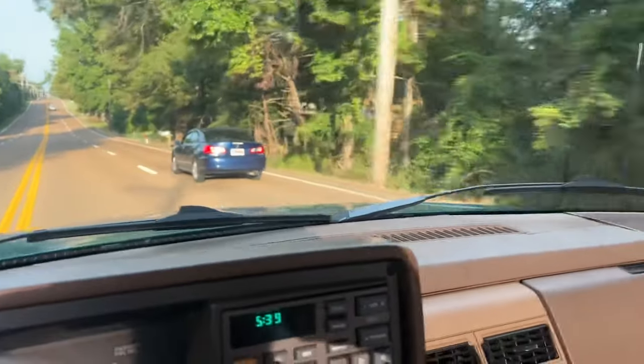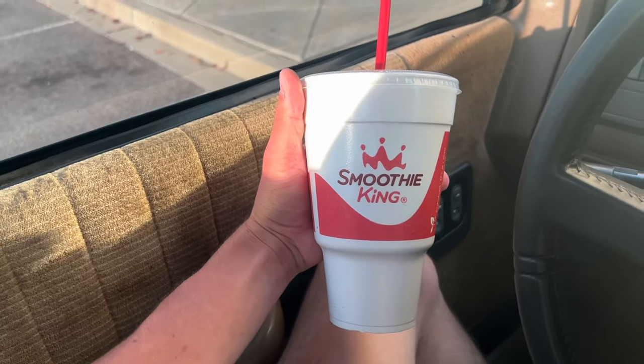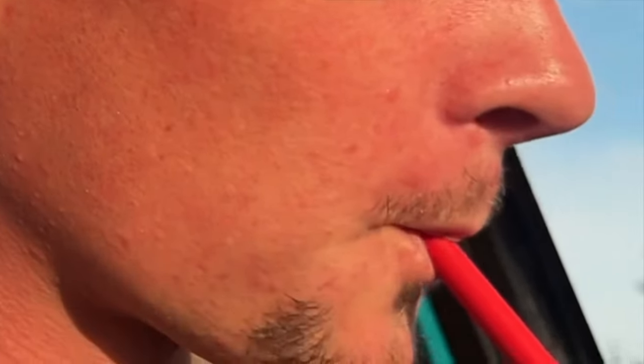Howdy-do ladies and gentlemen, I have been looking forward to this all day. I got something different - I normally get the strawberry gladiator or strawberry hulk. I got the strawberry hulk, but with blueberries. Sweet strawberries, not unsweet strawberries, 32 ounce strawberry hulk with blueberries. You'll thank me later.